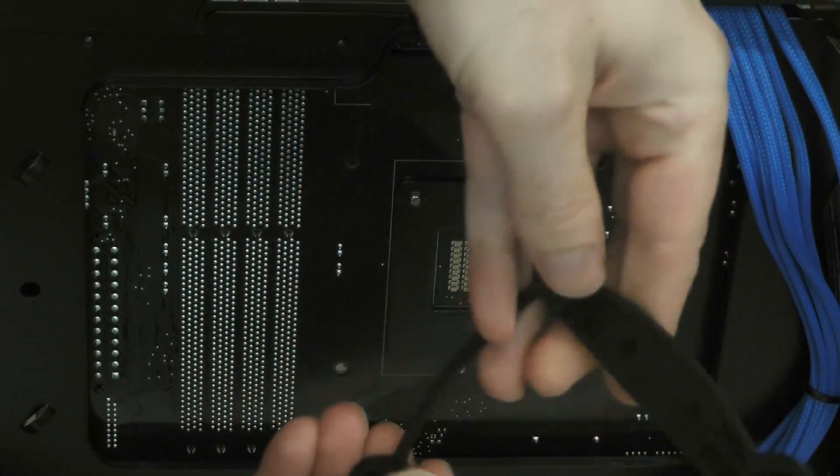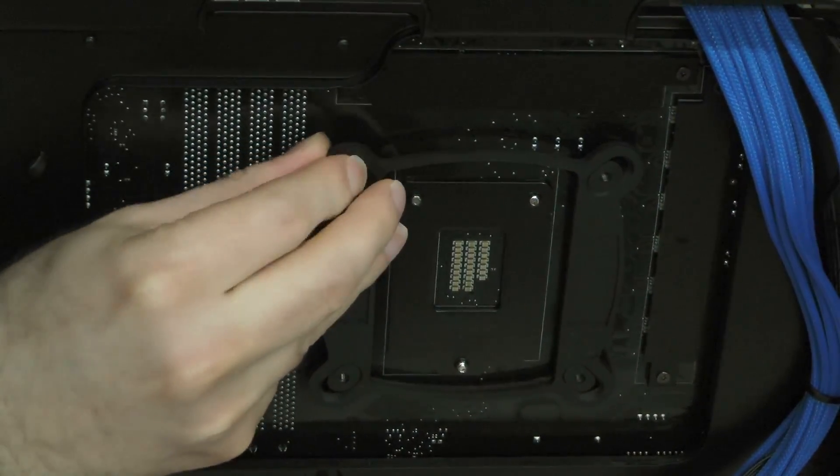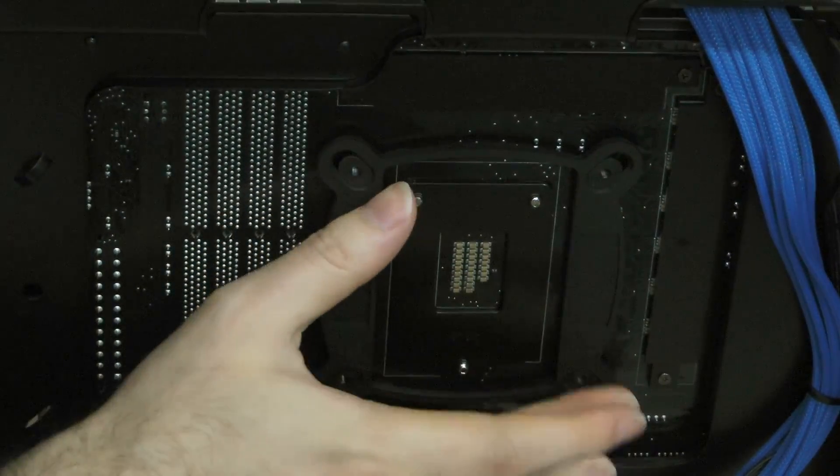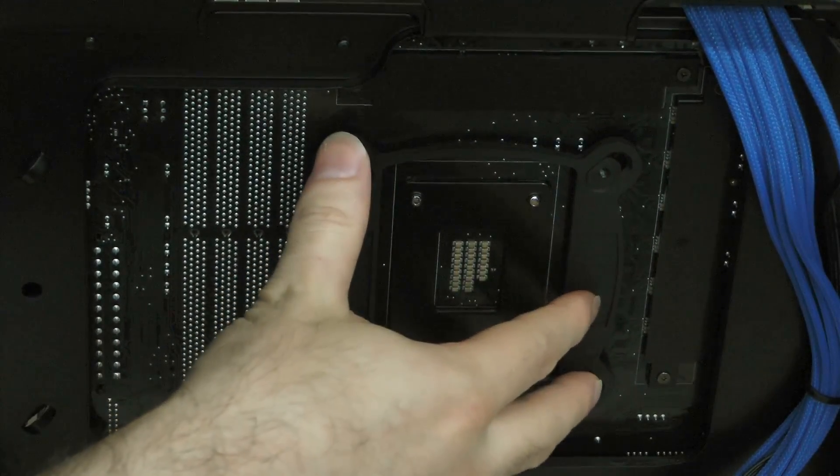First, slide the posts on the back plate all the way inward. Next, line up the mounting posts with the four holes around the rear of the processor socket and press them into place. It may take a little bit of shimmying, but it will fit.